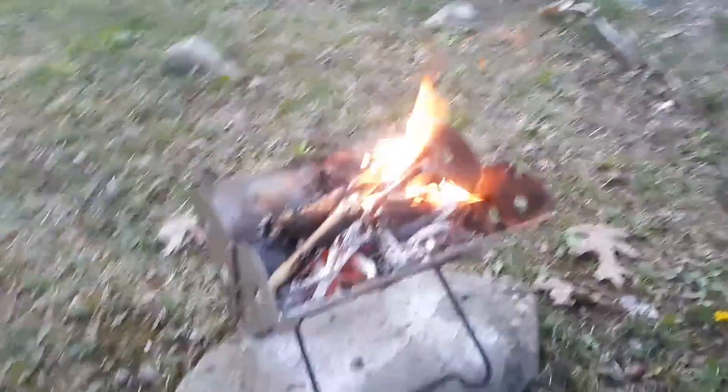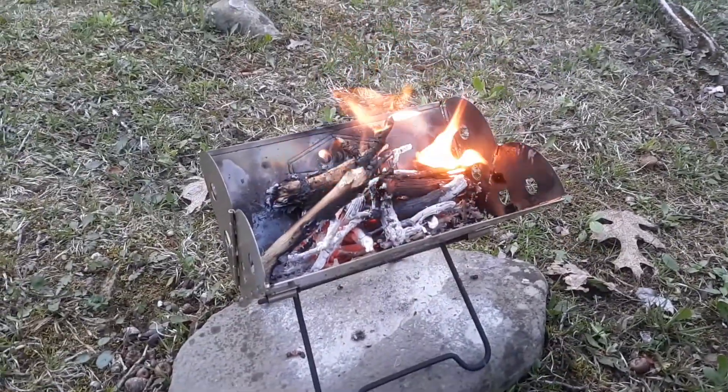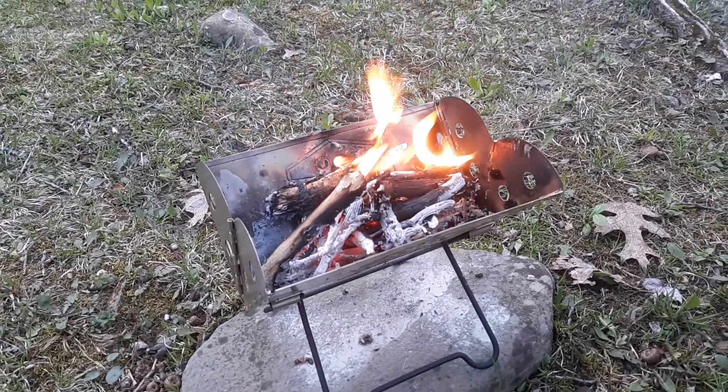That's our little Yuko mini fire pit. Praise the Lord.